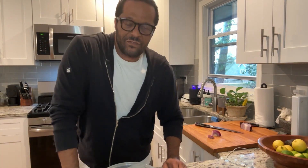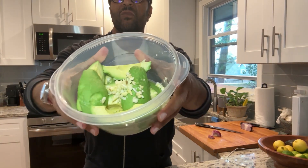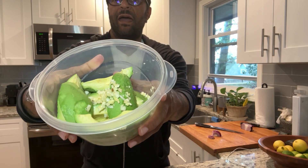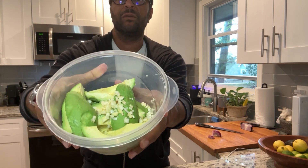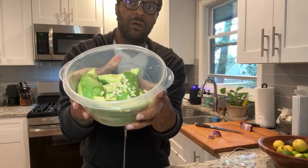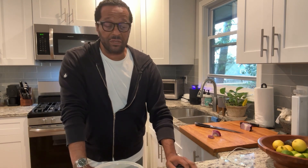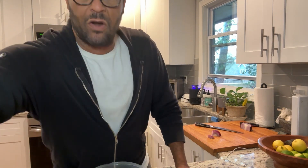I've taken three avocados, removed the seeds, halved them, and put them in a bowl along with three cloves of chopped garlic. I'm now chopping half of a very small red onion — just a rough chop — and I'll come back and show you what it all looks like when it's in the bowl.